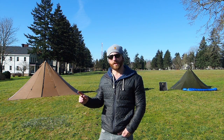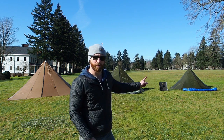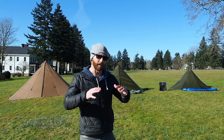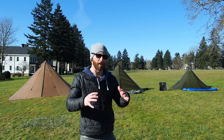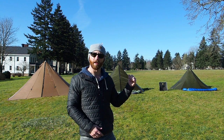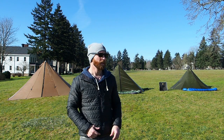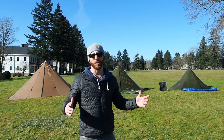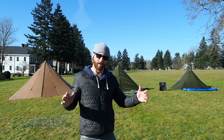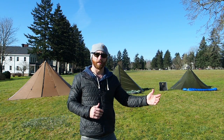I have the Seek Outside Red Cliff, Cimarron, and Silvertip. They're all the same type of teepee — a teepee hybrid. Seek Outside sent me the Silvertip and the Cimarron; I have the Red Cliff, that's mine, that's why it's brown. I'm going to go through them so that anyone interested in these teepees can understand the differences and decide which one is best for them.